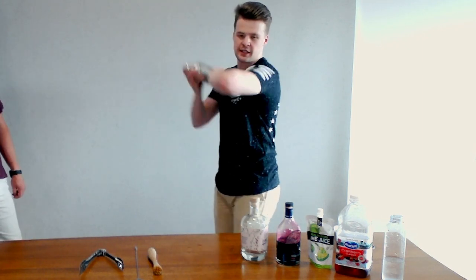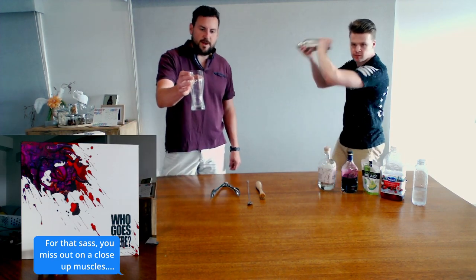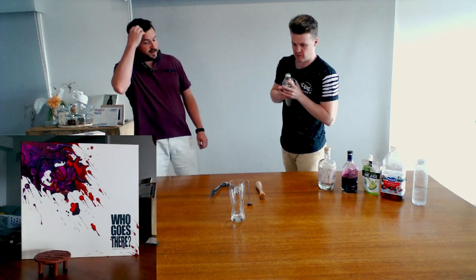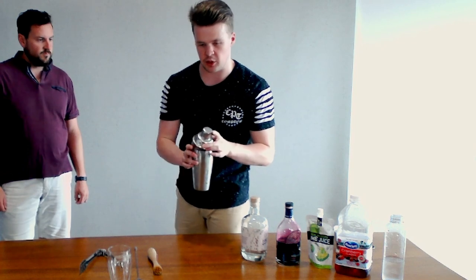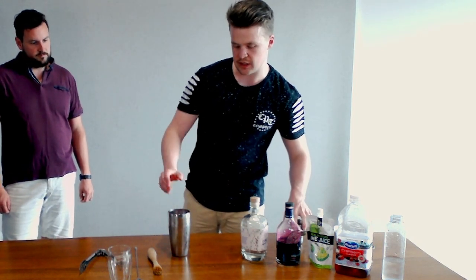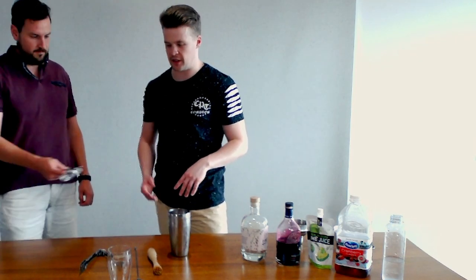We're going to get the glass ready while we shake. We are going to be using a highball glass, and Dan has provided a nice long ice cube for it. For that, it's pretty easy to make very clear ice — you just use what's called the Esky method. If you want to look that up online, there's heaps of stuff out there. It's a pretty simple process to make clear ice.